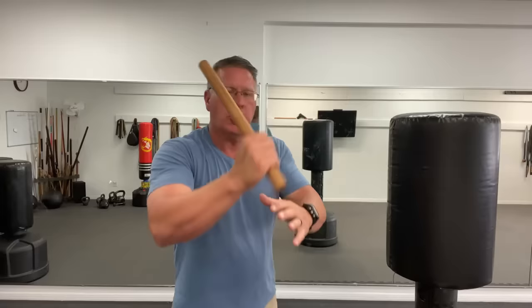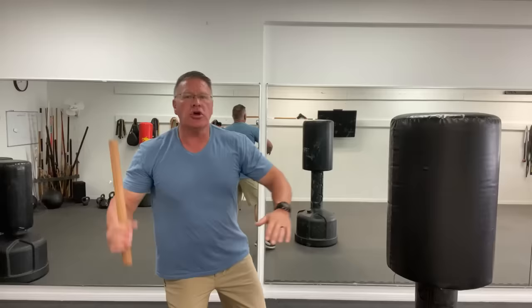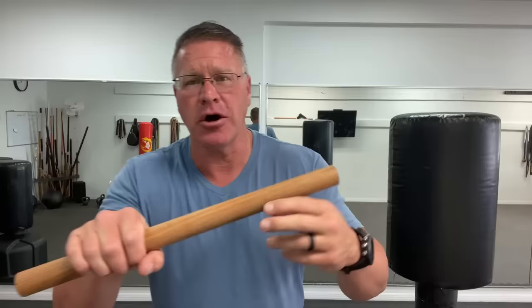You strike using the whole body — turning through your shoulders and hips, extending the arm, and stepping into the strike to close the distance. You have downward strikes, angle strikes off the shoulder, and horizontal strikes. You're targeting what you can remove or destroy. These principles come from Tim Larkin's book 'When Violence Is the Answer' — the link is below.